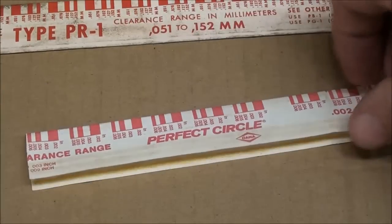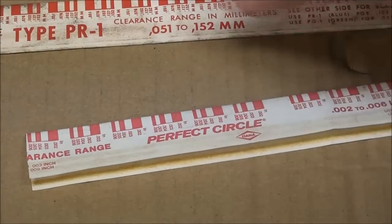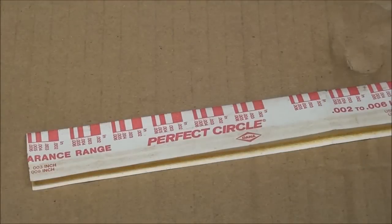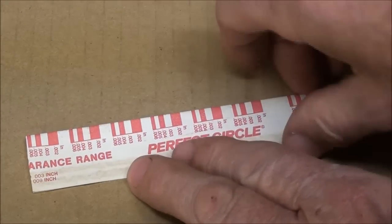The neat thing is this will work either for thousandths of an inch or metric — you can use one side or the other. These little red marks here are what are going to be used to measure.